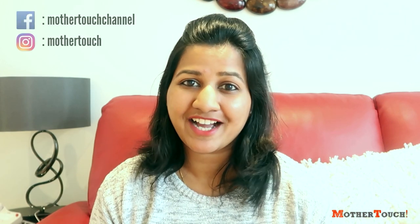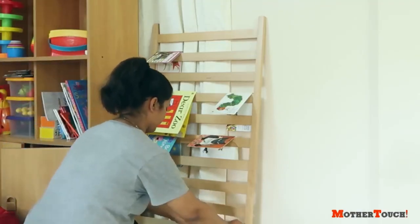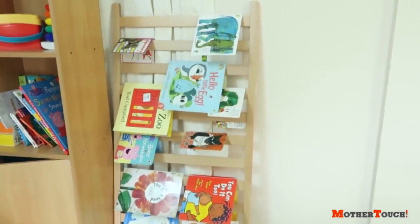Hey guys, a few days back I showed you how I reused Rhea's sleeping bed into more of a playing area, and how one of the sidewalls of the cot was scaring me because when I used it to hang all the books it could fall over Rhea. So I finally updated that and reused it for a few days.